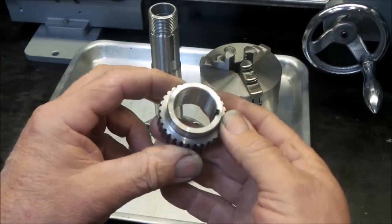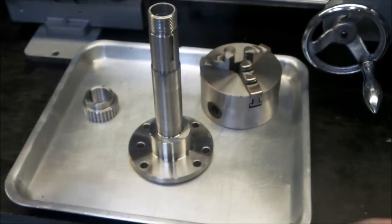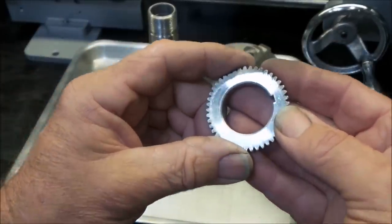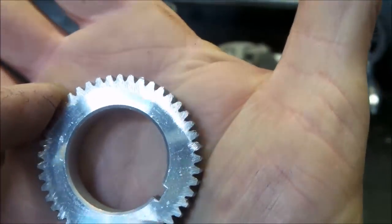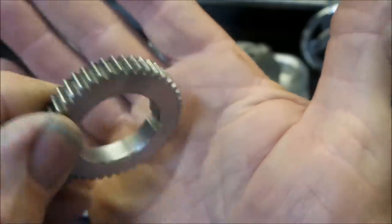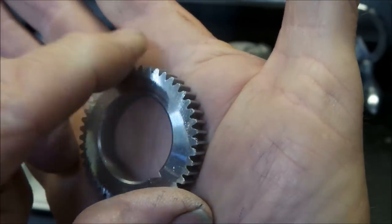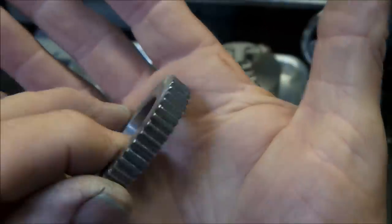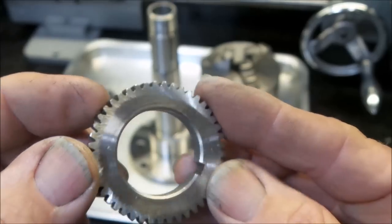I've just finished deburring the main drive gear here — it's come up pretty good, they just need a bit of a cleanup. Something else I thought I'd show you — I was having a look at this gear and I thought I'd put it on camera so people could get a look at it. You can see the deburring job that's been done — someone's just randomly, it looks like it was cut from this side and it blew out on this side over here. It looks like it's been deburred with a brick — really rough, really coarse. Whatever they used to deburr it, it's just all over the joint, it's just atrocious.